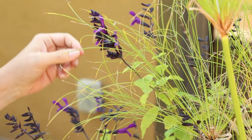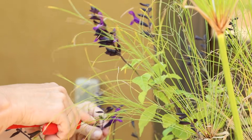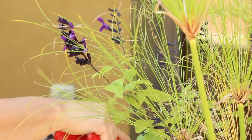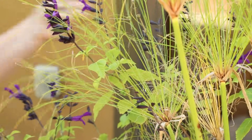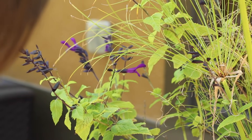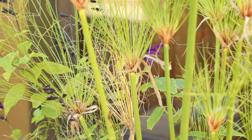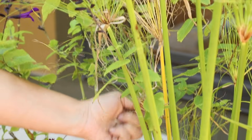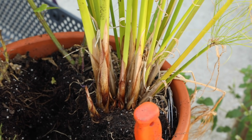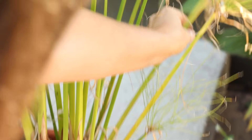Now I'm ready to cut the salvia back a bit and try to encourage some growth down lower, though I don't know if there's enough time this fall. I'll cut off the dead stems and the calyces that are almost gone. The hummingbirds have just loved this plant this summer, so I really don't want to get rid of it. In fact, one flew up while we were shooting here — it almost started eating, like it didn't see me or didn't care. The papyrus doesn't need too much cleanup, just some brown dead growth I'll peel off to tidy it up.